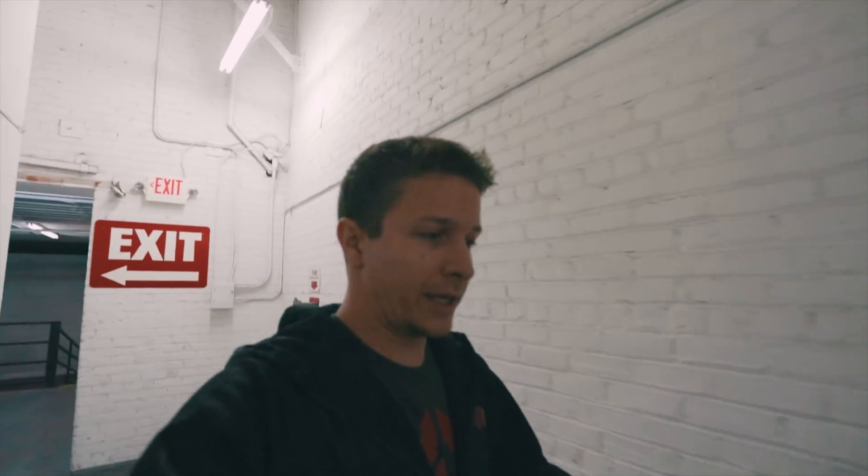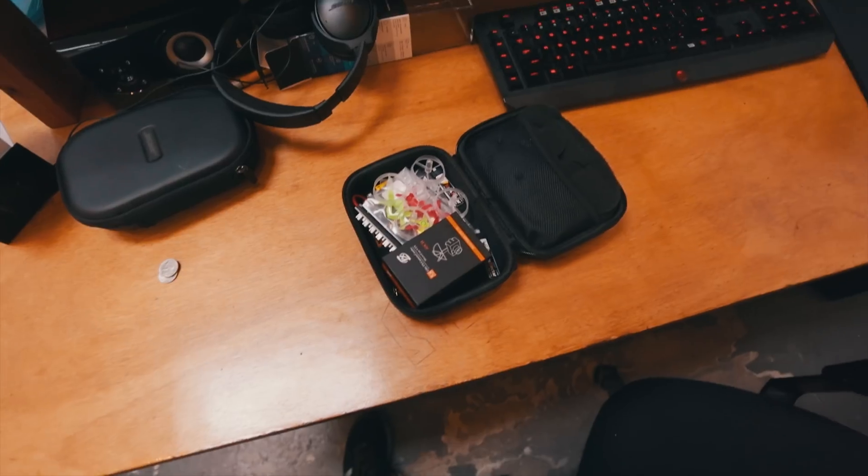Today is a bit of a disaster because it is pouring rain. What I did today was bring a bunch of racing drone parts for this little tiny micro drone that I have, and I'm going to try to build it — but we'll see if that actually works.